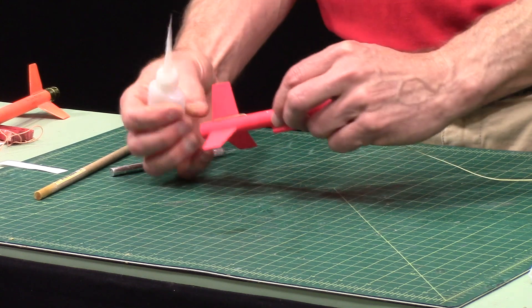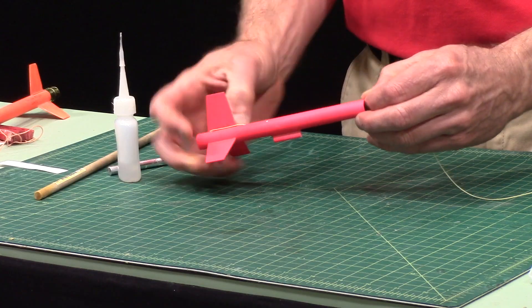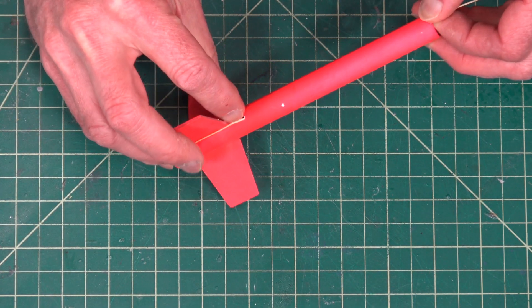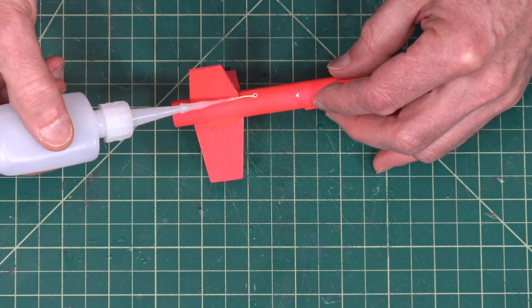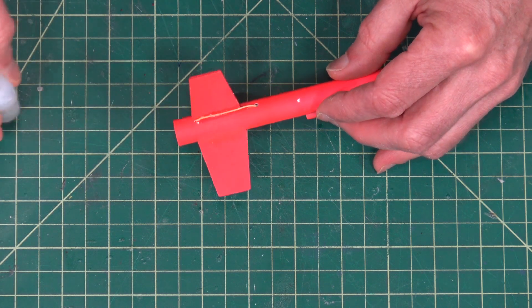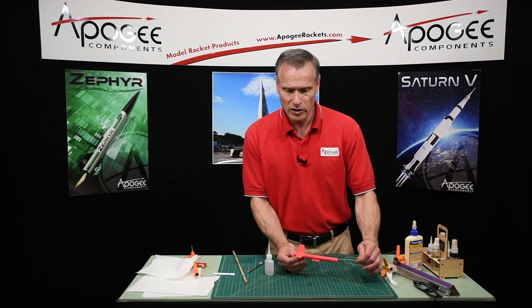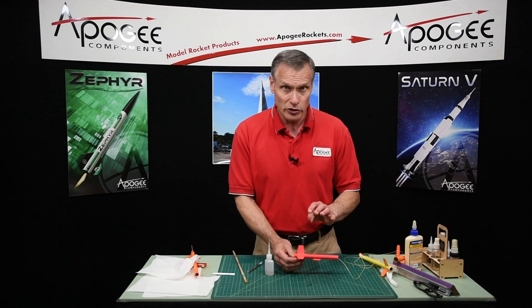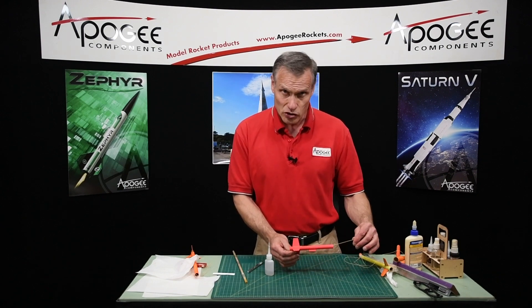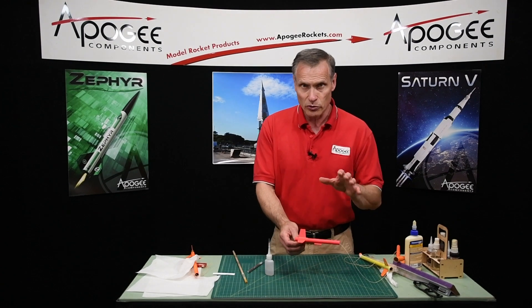Now it's mostly down. I'm going to give a little tug to make sure it's nice and straight. I'm going to put a little more glue right here and let that dry. I can already tell it's solid, but it's still wet — so you put your fillet in there, and that's how I would do it for a competition rocket for an altitude event. This will also work for most hobby rockets too — sport rockets that you want to fly with just small rockets.